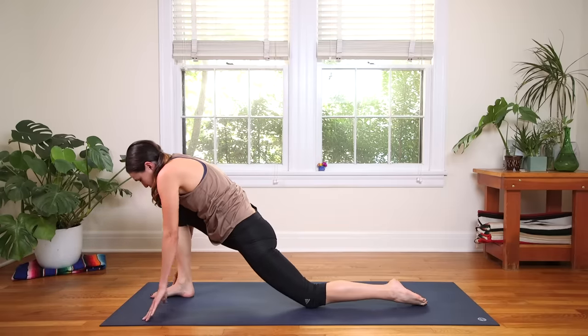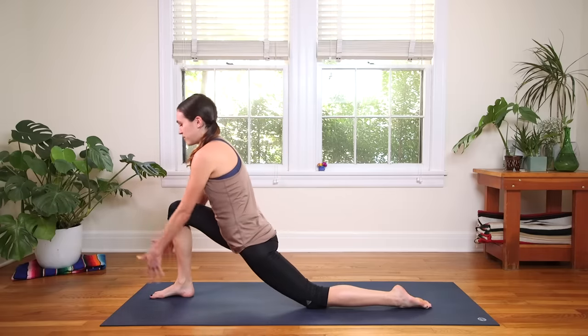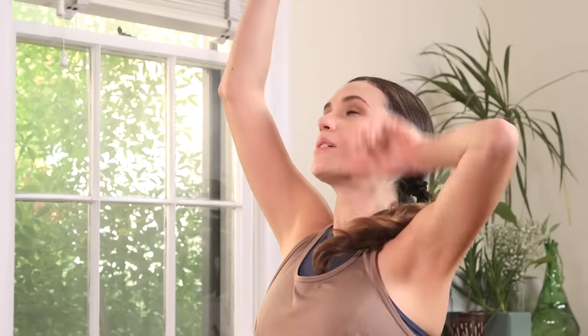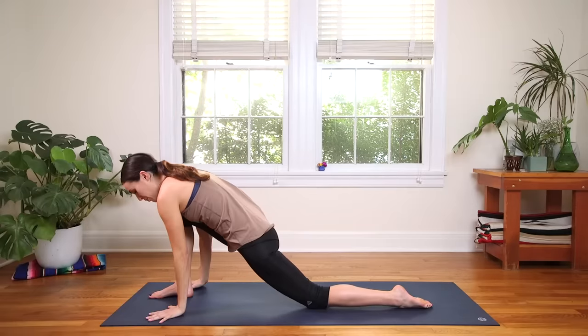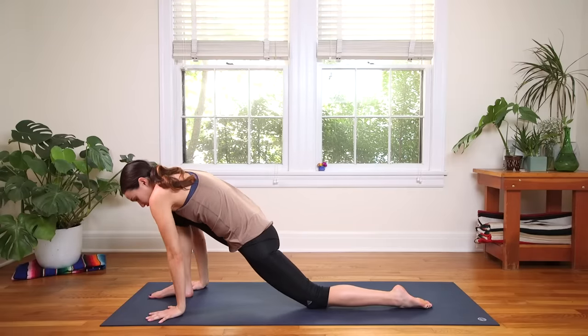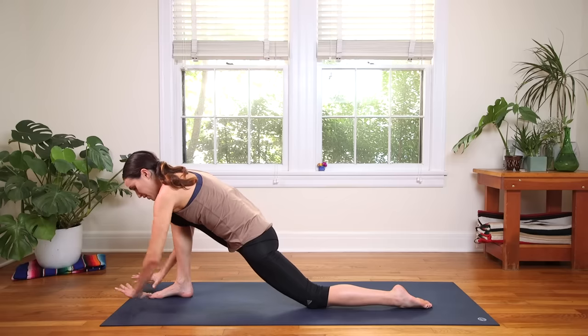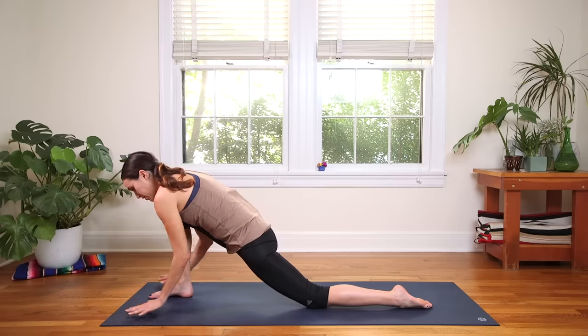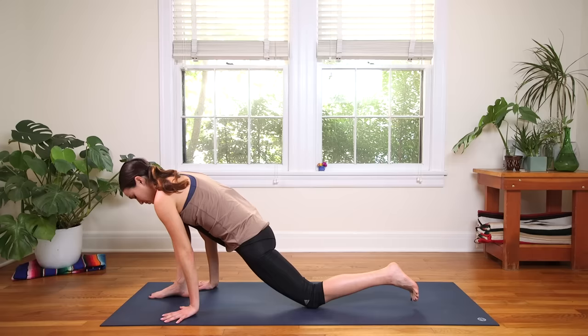Lower the back knee if you need to catch your breath. Loop the shoulders and come all the way up. Inhale, reach the fingertips up towards the sky — or hands can always go on the waistline. Feel the belly stretch. Maybe you start to grow a little back bend here, pressing into the top of that back foot. Big breath in, exhale to release. Plant the palms — keep that rotation of the shoulder, remember your two pickle jars opening.